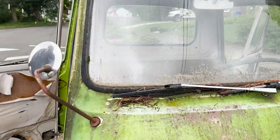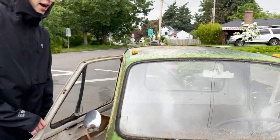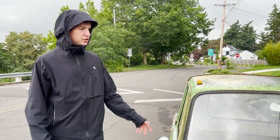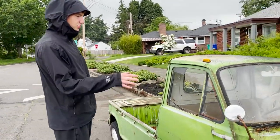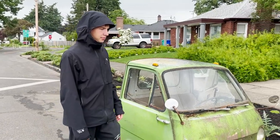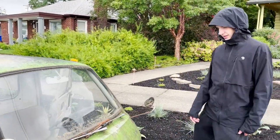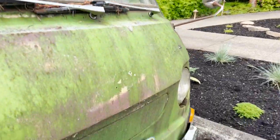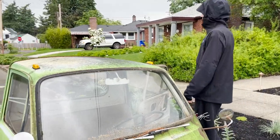The story behind this little truck is that it was the guy's father's truck. He owned a gas station and used to drive it to work every once in a while, and then it ended up just getting parked. It's been sitting since 1982, so it was really only on the road for about 12 years.